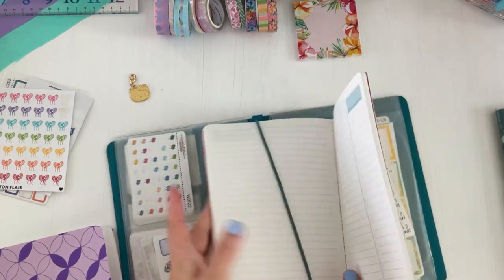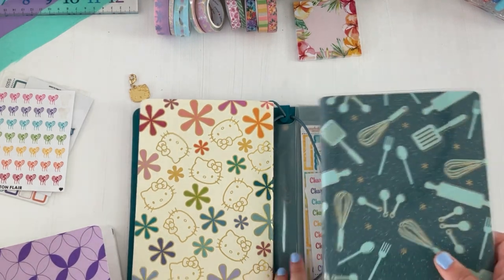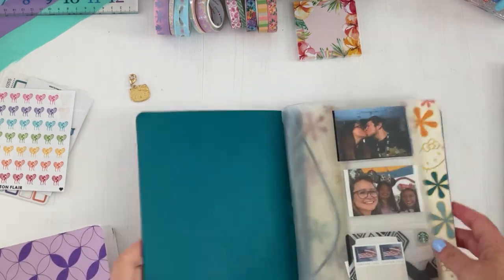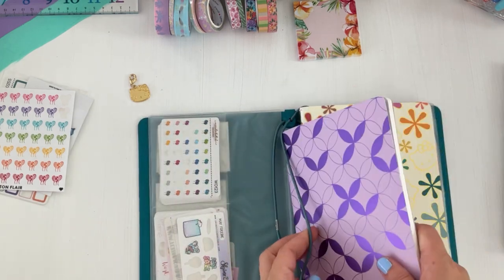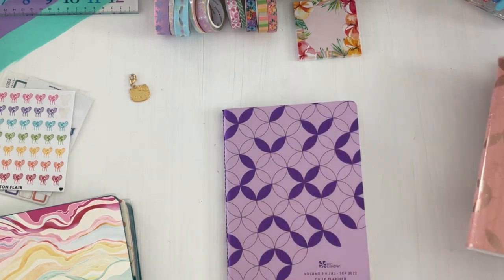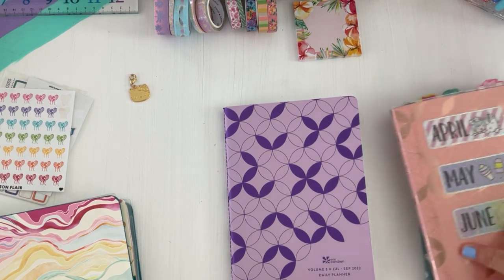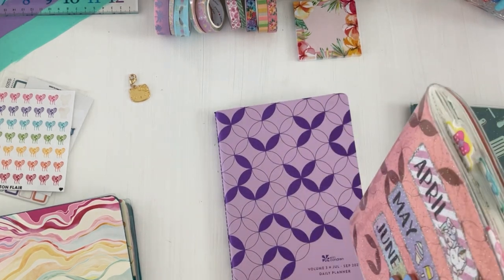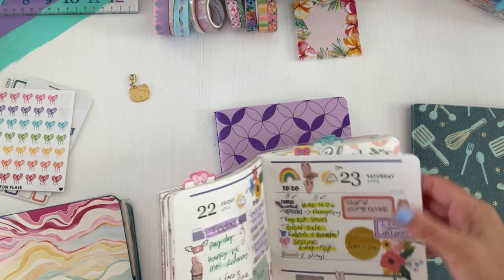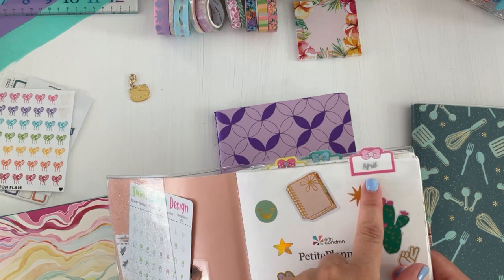Now I'm adding the books. I put the productivity journal in the middle and my daily catch-all up in the front. I'm going to keep the next volume in the sleeve since it's not fully July yet. I'll swap it out but first I want to add in the tabs — these are from Sweet Kawaii Design, and the sticker is from Shine Sticker Studio.